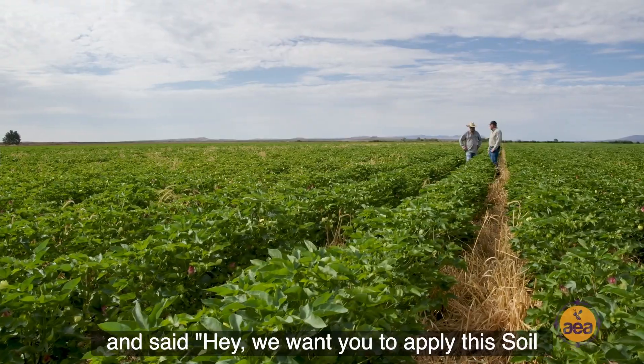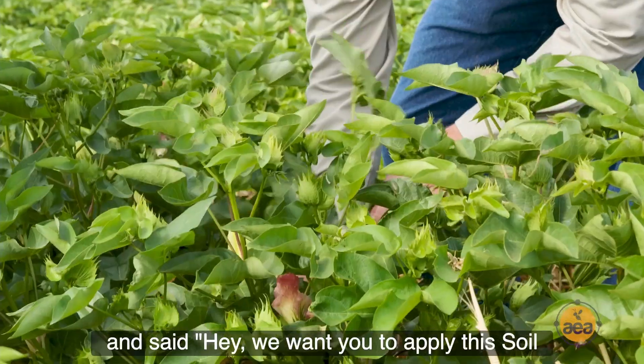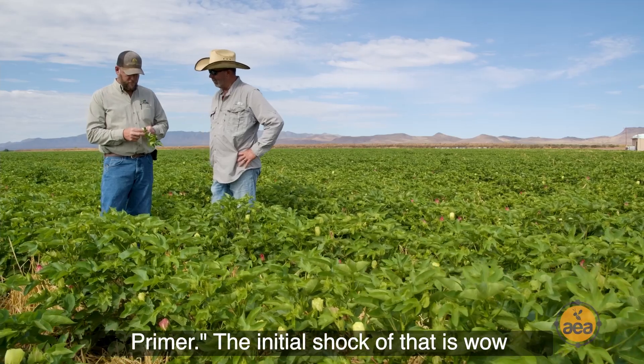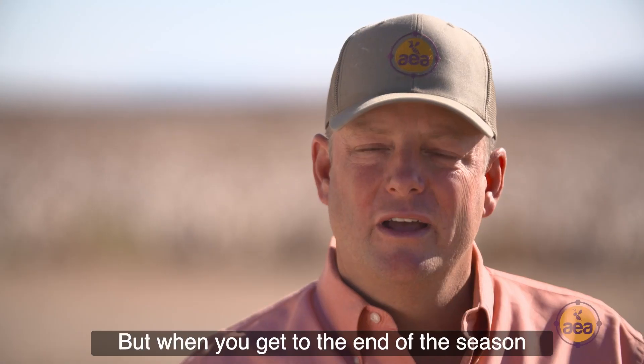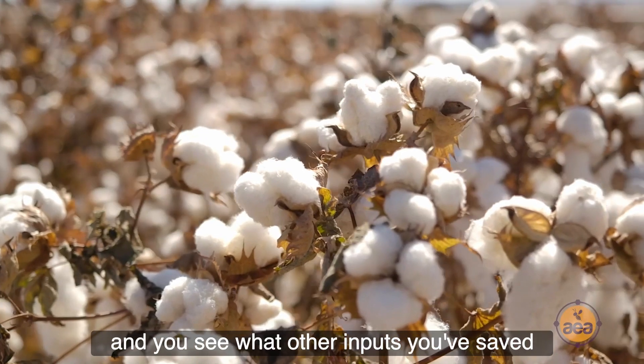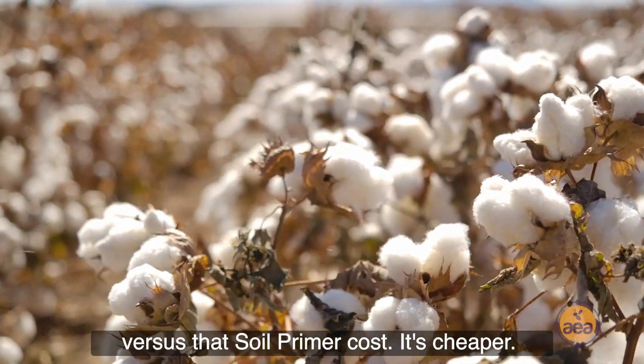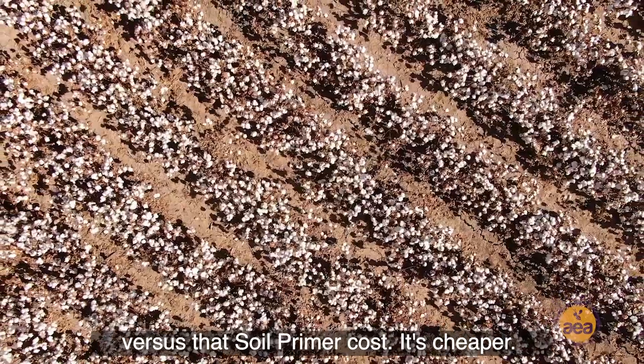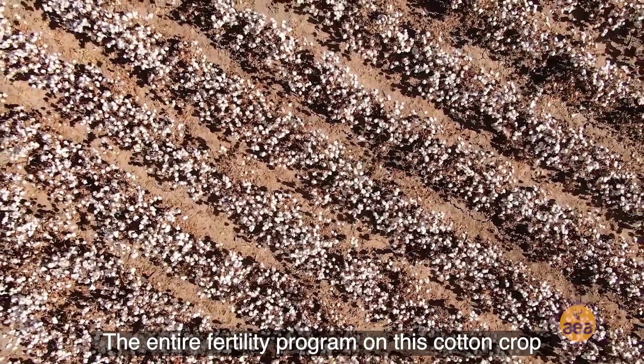When the consultants brought out and said hey, we want you to apply this soil primer, the initial shock was wow, that soil primer is expensive. But when you get to the end of the season and you see what other inputs you saved versus that soil primer cost, it's actually cheaper.